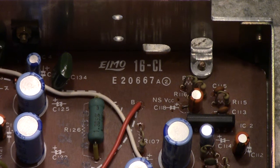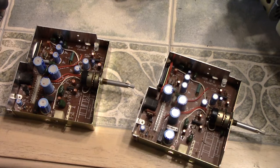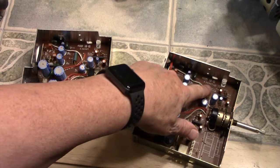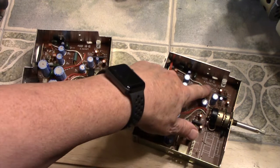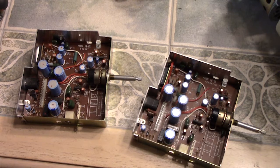If you don't think it's an Elmo 16CL, I don't know what it's going to take to prove it. This is the board that was bad, and we've got another one that looks just like it — out of a regular Elmo 16CL. The part numbers are the same, but this new one is actually a different revision — a newer revision of the same board. It has an A2 with a circle around it. But they should be functionally the same, so we'll put it in and see if we get sound.